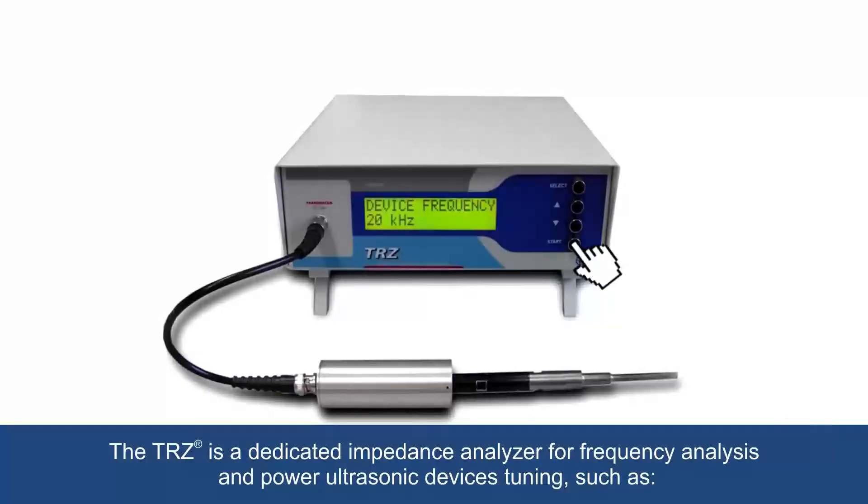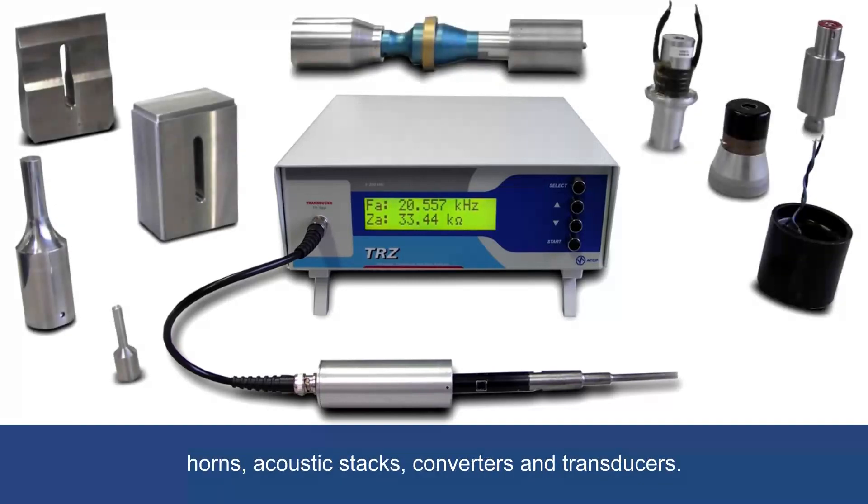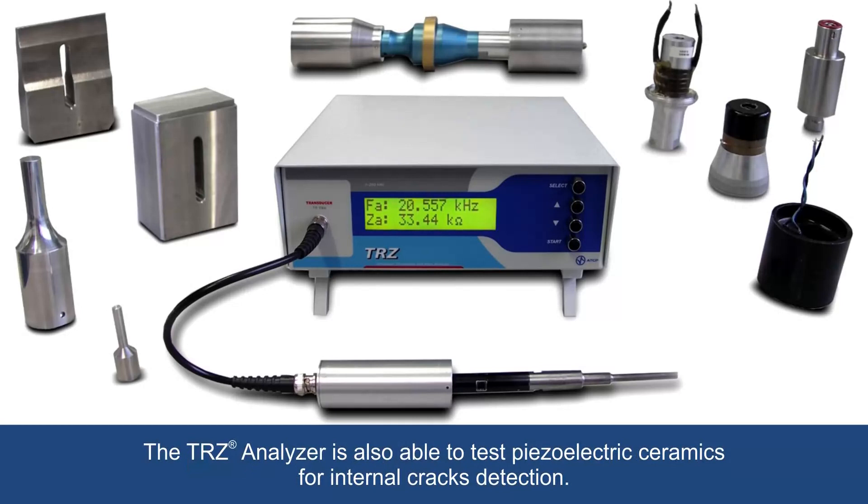The TRZ is a dedicated impedance analyzer for frequency analysis and power ultrasonic devices tuning, such as horns, acoustic stacks, converters and transducers. The TRZ analyzer is also able to test piezoelectric ceramics for internal cracks detection.